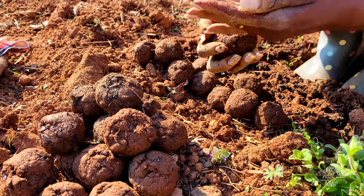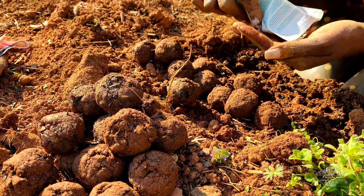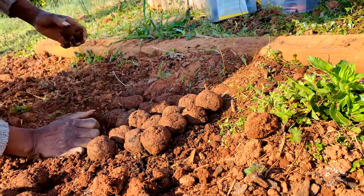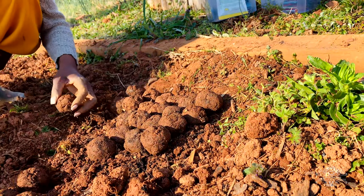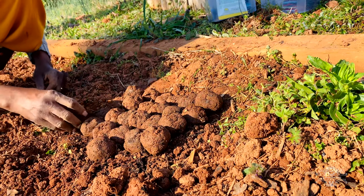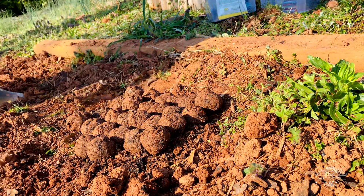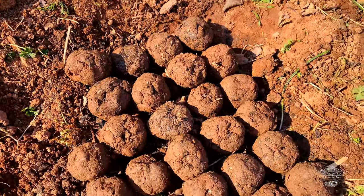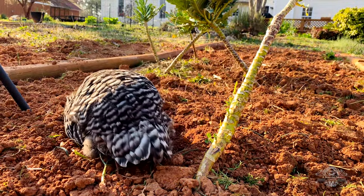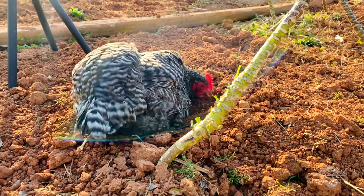Seed balls are fun to make and also fun to make with your children — you may want to get your hands dirty and make some. This acts as a really good propagation and seed-starting station for when you're not quite ready to put them in the ground. Nature will take its course and these seeds will germinate when they're ready. They'll get rained on and you can position them where you want them to germinate, or move them once they germinate. The chickens love the red clay and they dust bathe in it.